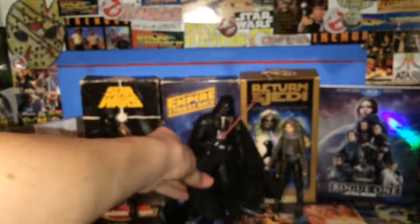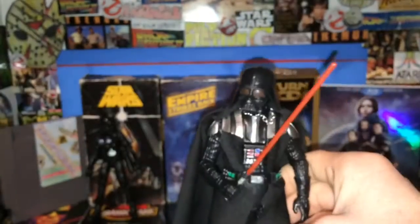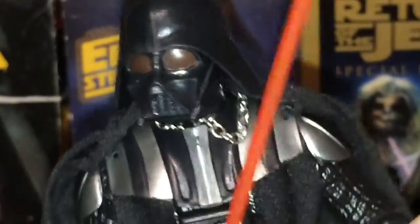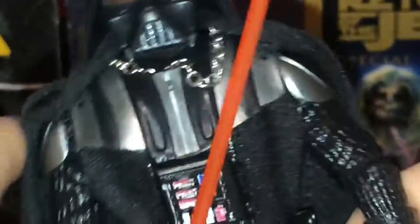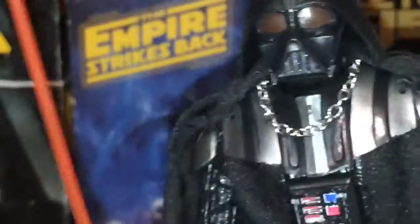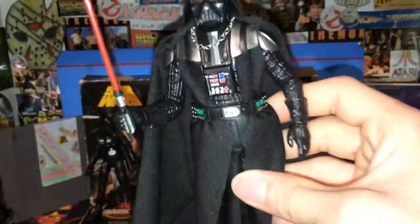Now I'm going to have a look at Darth Vader. I know everybody does not like this head sculpt on this version because it's the one with the removable helmet. It doesn't look accurate, but I guess I don't notice that right now — it doesn't bother me. I never use him for photos or anything, and it's the only one I have. It really doesn't look like the actor, but that's it — it doesn't bother me much.